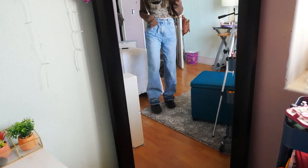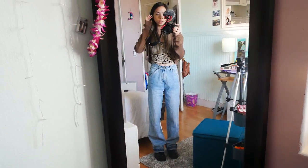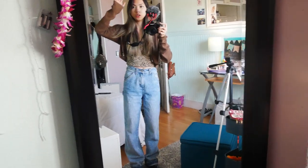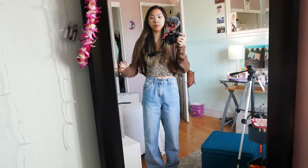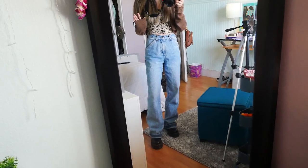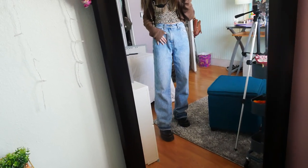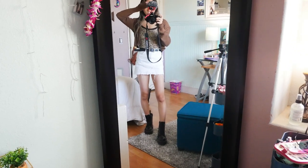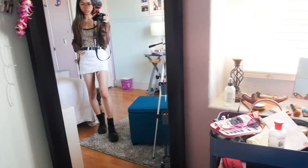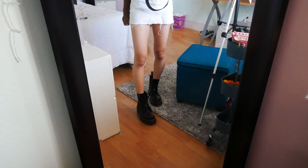I'm going to try on an outfit where the Doc Martens aren't covered so much so you can see the laces. They fit really comfortably right now — not too tight — which is convenient because I won't have to go through that whole struggle of breaking them in. They're perfect right now, tight enough but with enough room.